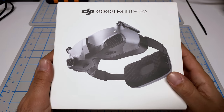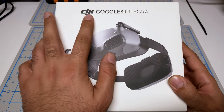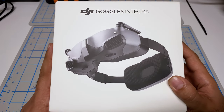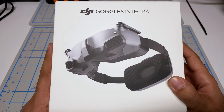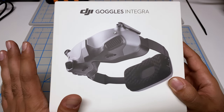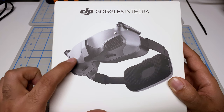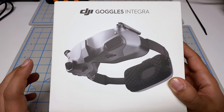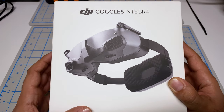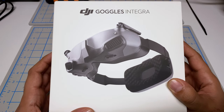Hey folks, it's Mangirl. Welcome back to the channel. I finally got my hands on the DJI Goggles Integra, and I see this as a new version of the Goggles 2 which primarily removes some features. It does also add a couple of new features, but the point of this is to remove some features — especially around how the optics work — so that it comes in at a more affordable price point.